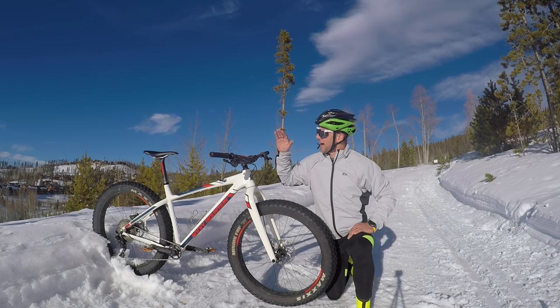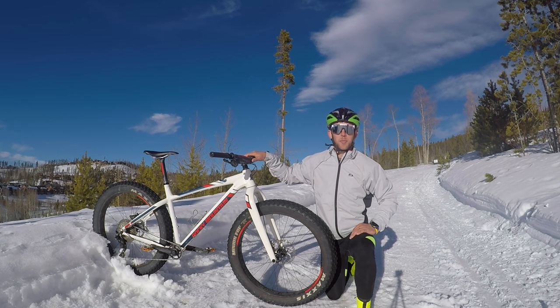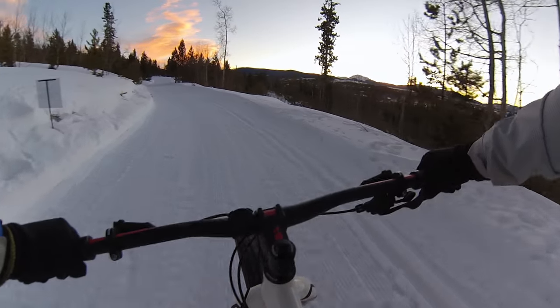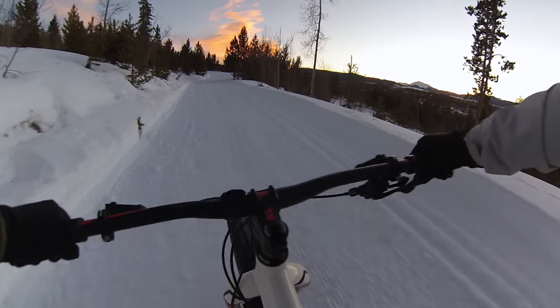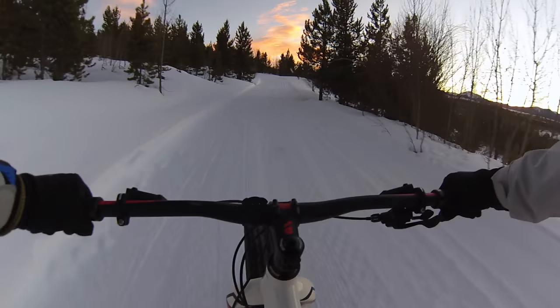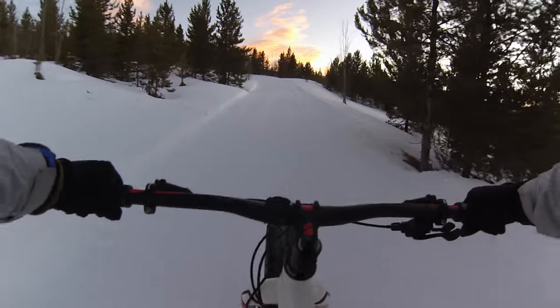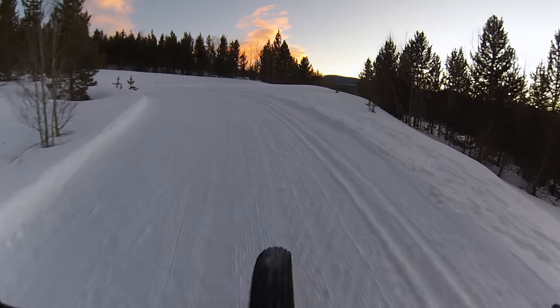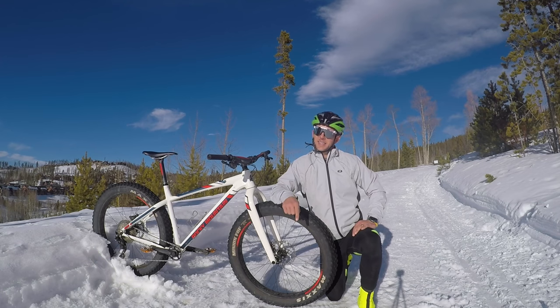The Negative 90 RSL has Shimano XTR components and is a full carbon frame weighing in at right about 23.5 pounds. This bike felt extremely efficient to me — it felt great getting out of the saddle for sprints and climbs. The 3.8 tires gave me a lot of traction and I felt really confident on them, with a little less rolling resistance so this bike just cruises.